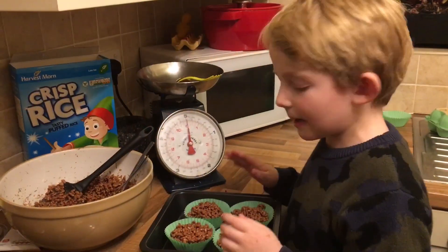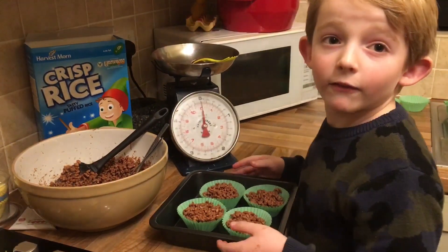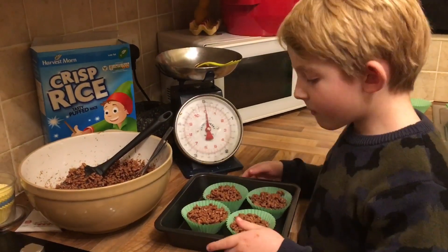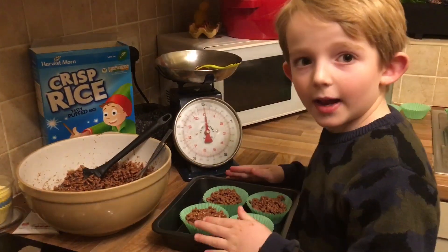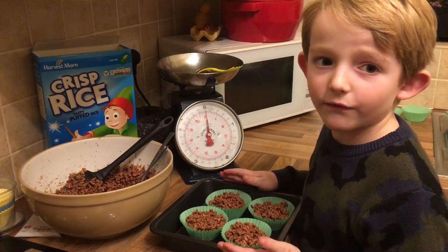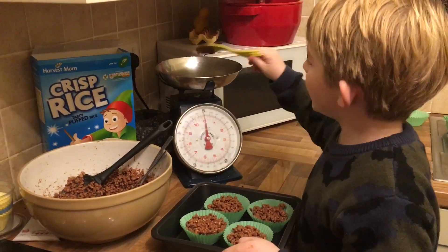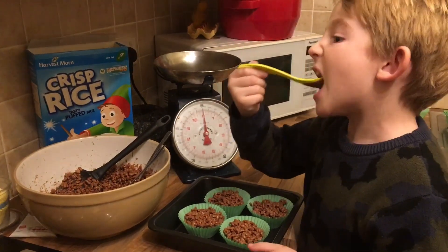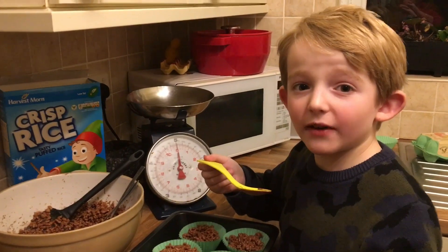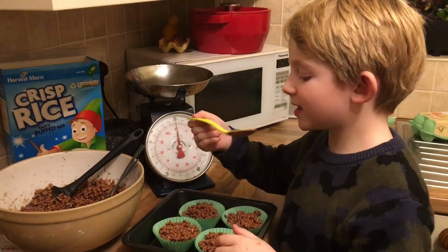Now it's time to chill — put them in the fridge, and if you can, leave it overnight. Then tomorrow you have some Rice Krispies cakes to share with your friends the next day. And this is for me! Like and subscribe and ring that notification bell. See you next time.